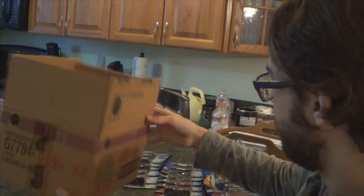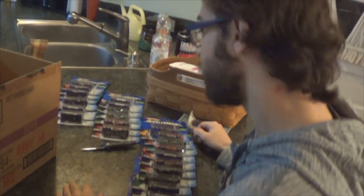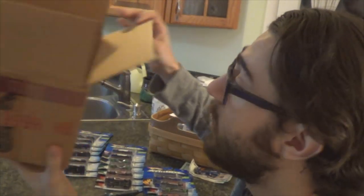So yeah, that's the whole case — all 24 cars. Pretty interesting, it was a really good assortment. I'm going to keep the box because that's history right there. Remember that G7784 code — it's not going to say Accelerators on the box.